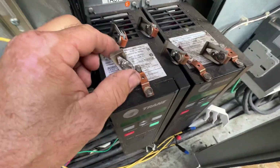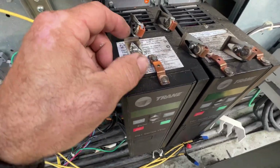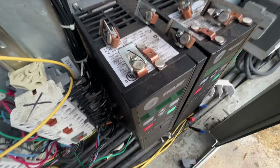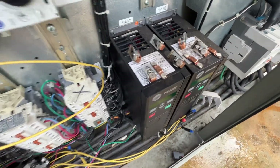I mean, I've seen a whole lot worse, but they're not perfect. Alright, so we got those all cleaned up - we're going to throw them back in and see if it makes any difference.